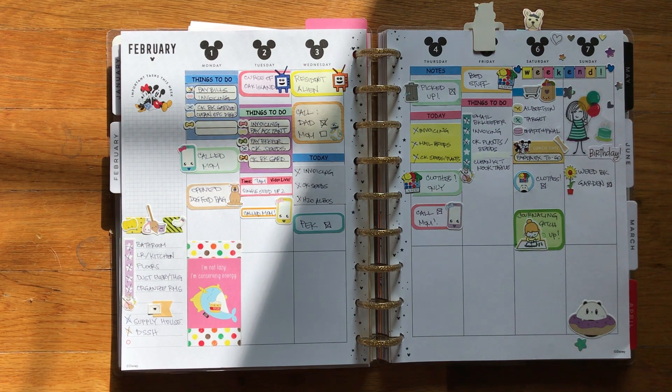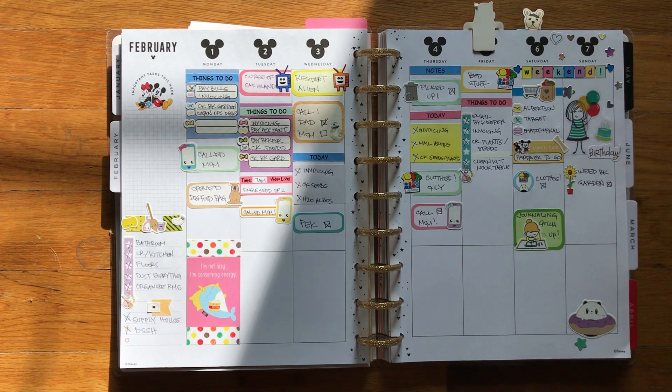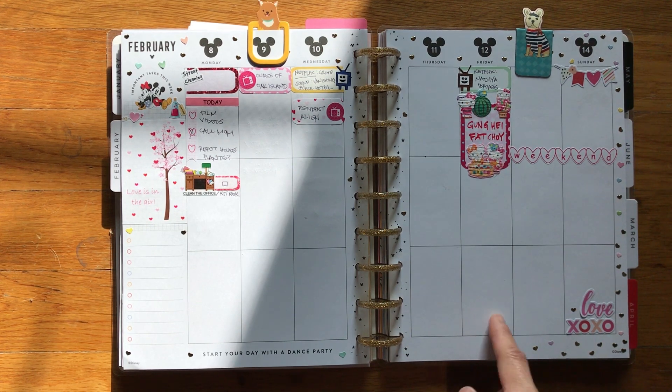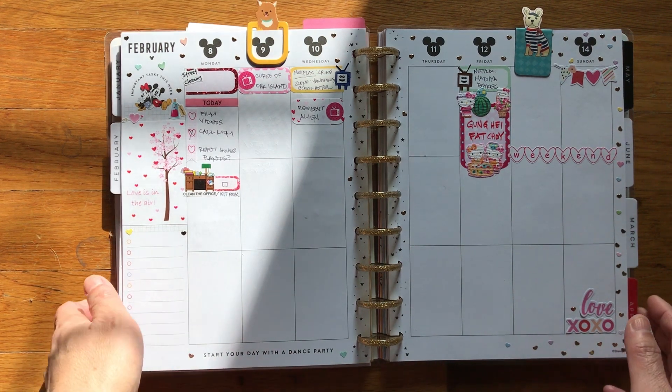I bought stickers from Daiso, Michaels, Happy Planner, or made my own. I'm generally a white space planner — I don't mind white space and don't cover it up with stickers — but since I'm trying to use them up, this is my version of planning. This week, Chinese New Year is on Friday, so between now and Thursday I need to clean up the house, throw away things we don't need, and get ready for the new year. Sunday is Valentine's Day. Next Monday I'll film another video and you'll see how I filled up this page — so this is my Happy Planner.